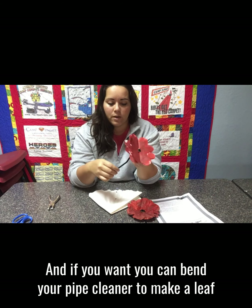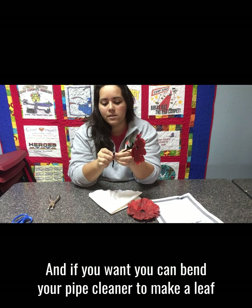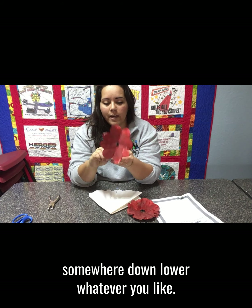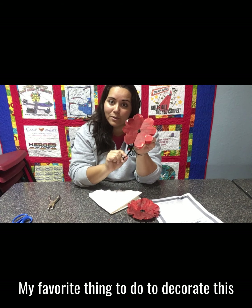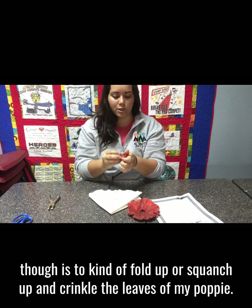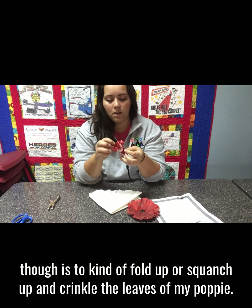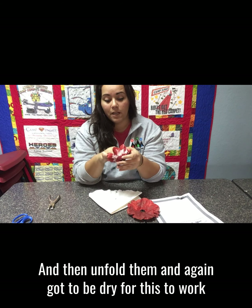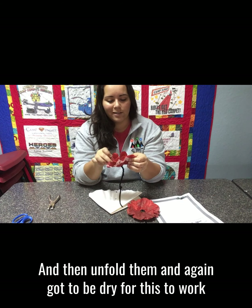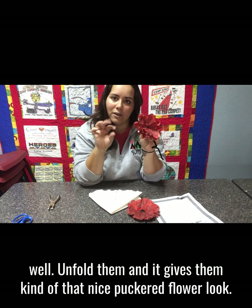It should look like that! If you want, you can bend your pipe cleaner to make a leaf somewhere down lower. My favorite thing to do to decorate this though is to kind of scrunch and crinkle the petals of my poppy and then unfold them — they need to be dry for this to work well. Unfold them and it gives them a nice puckered flower look.